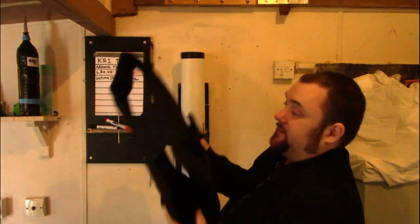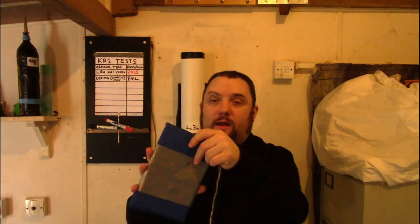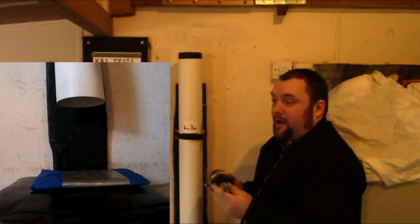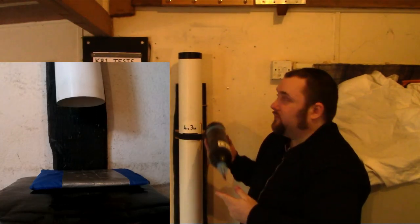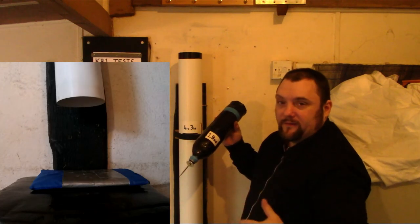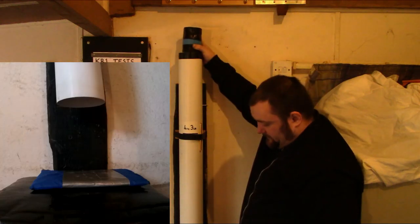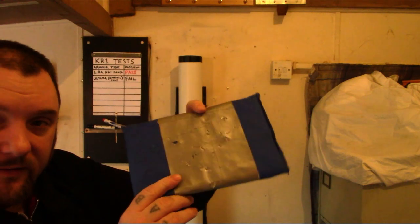So that's what we're going to test today. First, I'm going to do one test with this KR1 stab protection panel I've got, just to show you what true KR1 can actually stop. So we're just going to quickly test our proof material — the one that will definitely withstand — just to show you what KR1 can actually stop. And as you can see, no penetration whatsoever. Nothing on that.